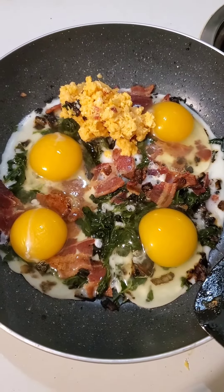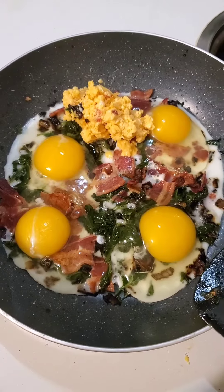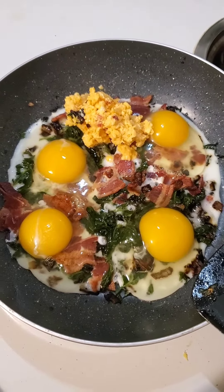Yes, this is like two meals, but I'm only feeling like I'm going to cook once today, so I'll make two meals out of it.